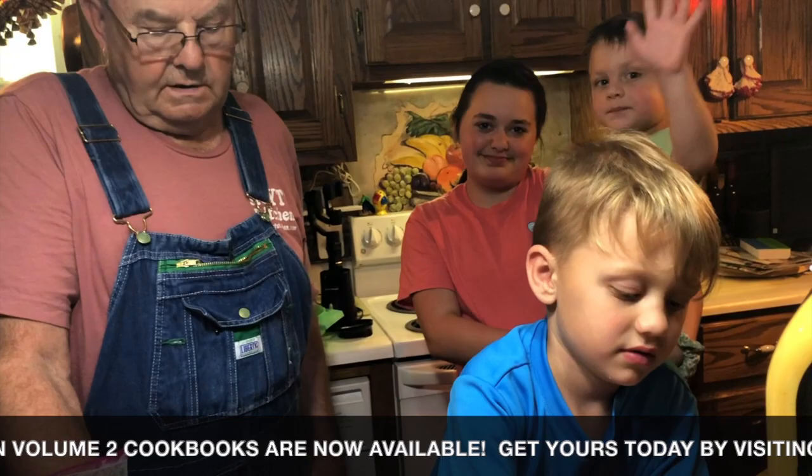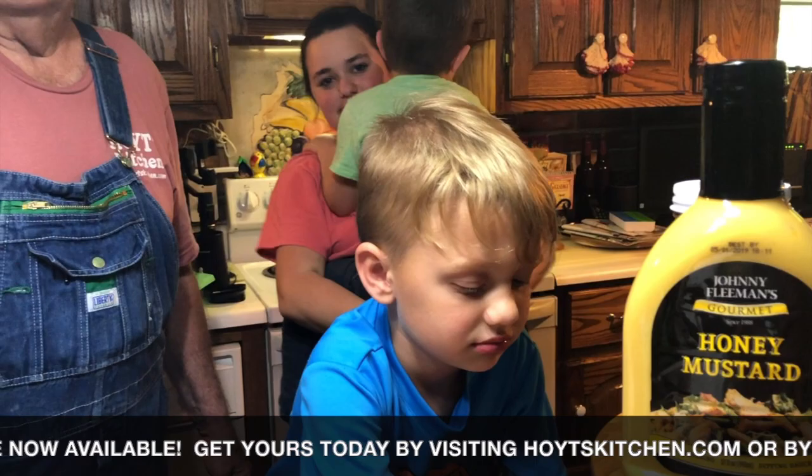Thank you, Nana. Can you say hi, guys? Hi. Hi. Hi. Hi.